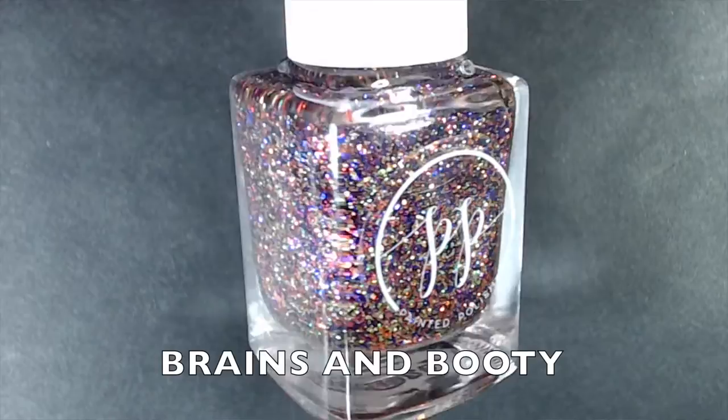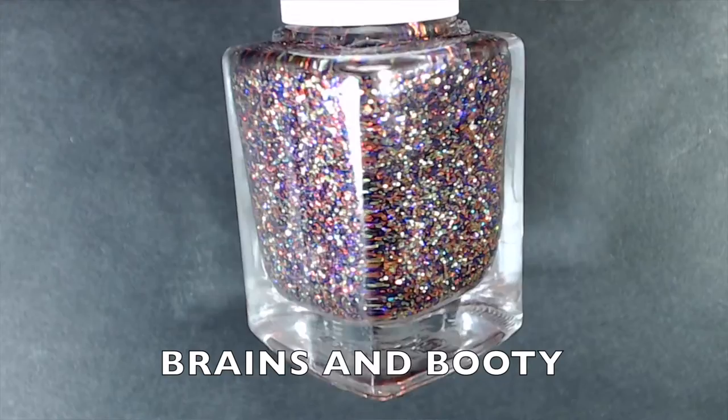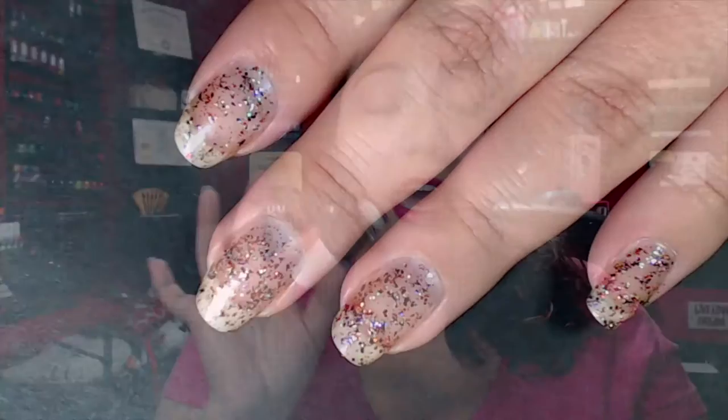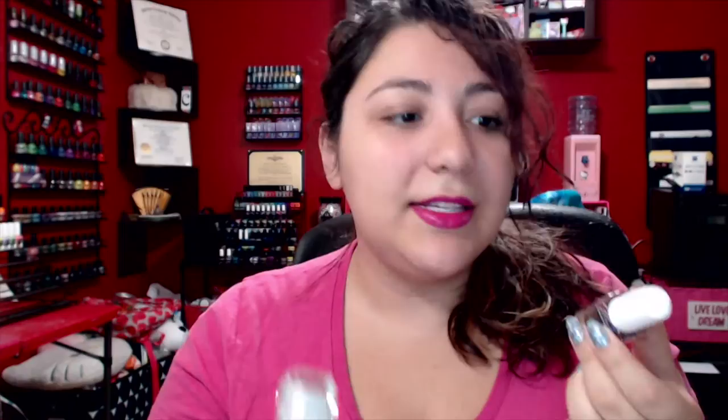The next one is called Brains and Booty — a gorgeous glitter bomb for Halloween. It's got purple, lime green, and orange glitters, plus holographic glitters, pretty much the same glitters as in Get Your Ghost On, but in a clear base with a lot more glitters. Two to three coats to be fully opaque; I would suggest sponging these on. You can wear both polishes together and use one as an accent nail.